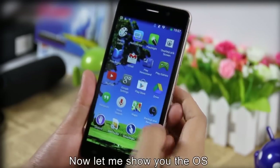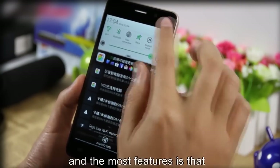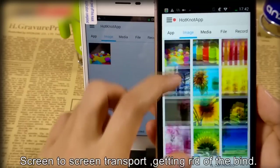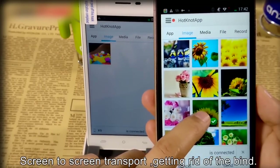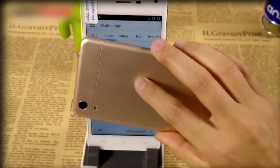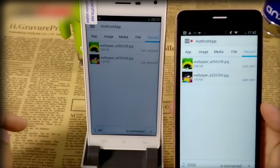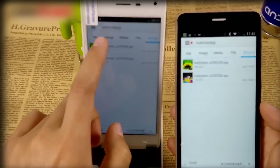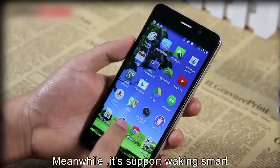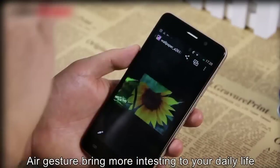Now let me show you the operating system. The Cubot X9 carries Android 4.4.2, and the most notable feature is that this phone supports HotKnot function and screen-to-screen transfer. Meanwhile, it supports smart wake, air gesture, bringing more interest into your daily life.